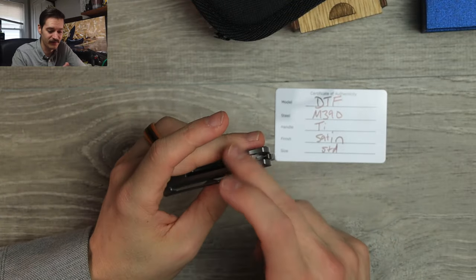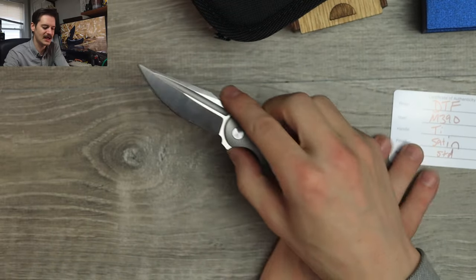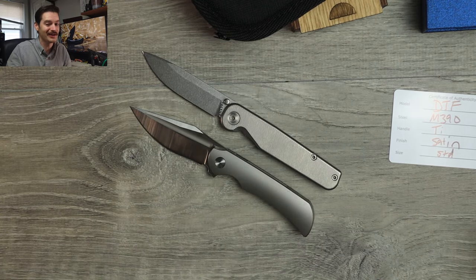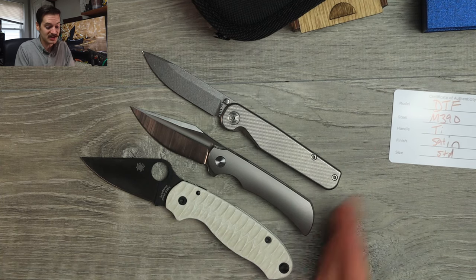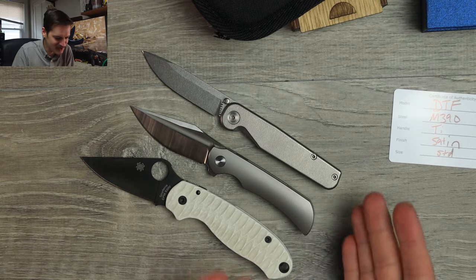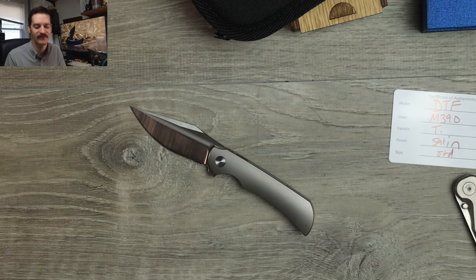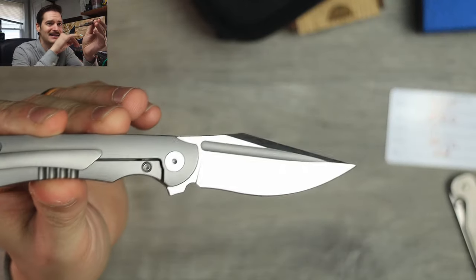Open size comparison real quick. Flick that baby open. So open, it's smaller than a Rock Wall — and the Rock Wall's a little freaking knife. So that's smaller than a Para 3 too — it's a very little guy. A little cutie patootie. But it's probably as heavy or heavier than both of these knives, and it's smaller. It's a weighty boy. Got some heft to it.